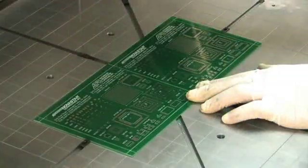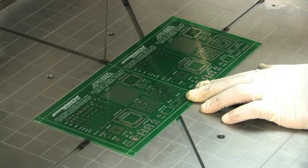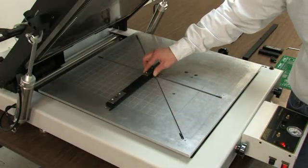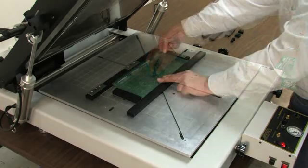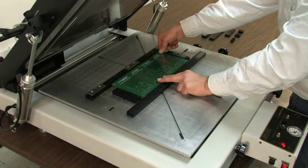Board placement is easy with adjustable board stops. All APS Novastar stencil printers are available with a double-sided nesting kit for printing double-sided boards, where one side is already populated.